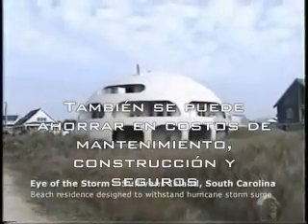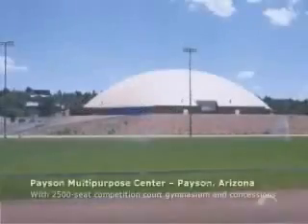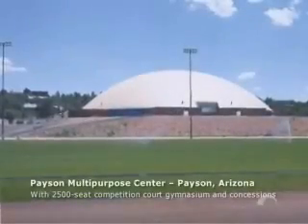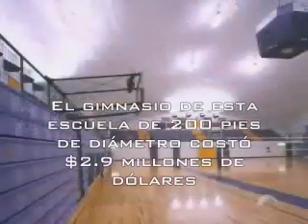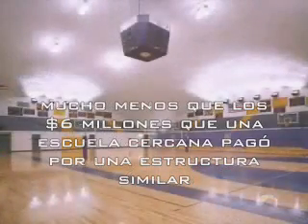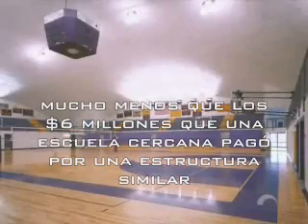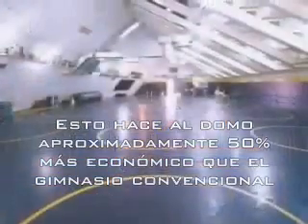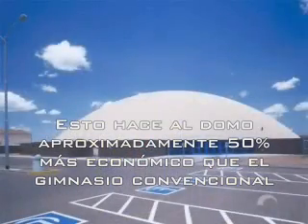Savings can also be realized in construction, maintenance, and insurance costs. Payson School District in Payson, Arizona built a 200-foot diameter gymnasium in 1997, which cost $2.9 million — far less than the $6 million the nearby community of White River, Arizona spent for a comparable traditional facility, making the monolithic dome approximately 50% less to construct than the conventional gym.